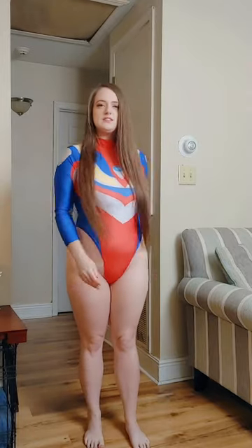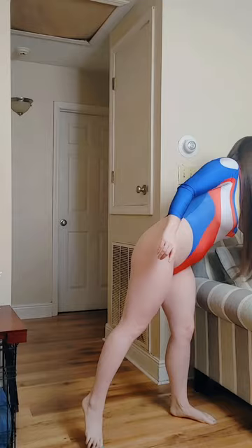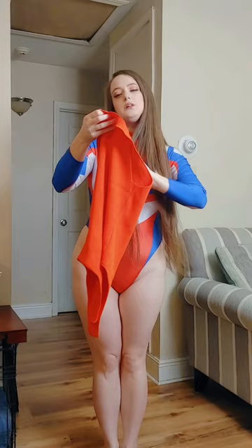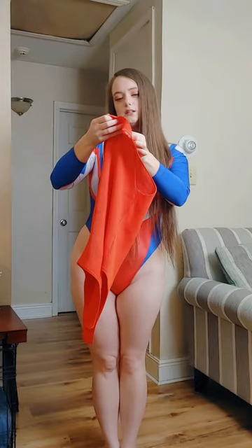My next bodysuit is going to be from TJ Maxx. It's from Happily Gray and I picked this up from TJ Maxx — it is a medium.